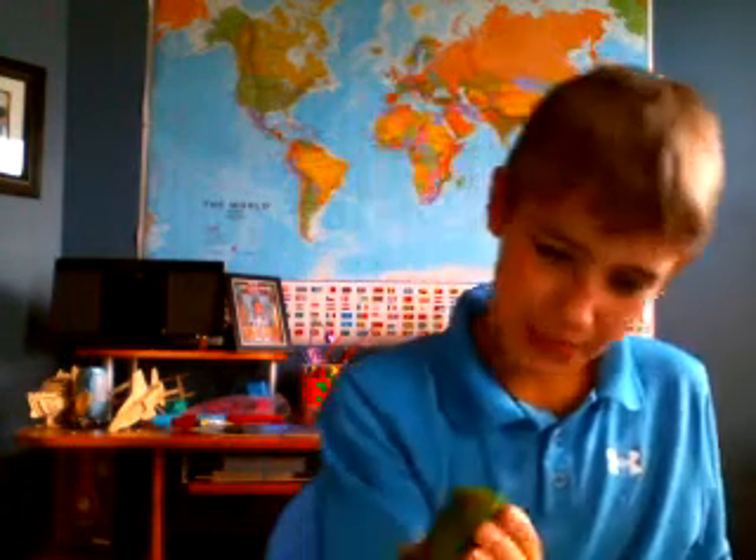Next, grab a cucumber, any size, doesn't mind it. You're going to smash it right on your forehead. Oh, didn't break it. It's starting to explode there. One more — it splattered everywhere. Oh jeez, it's all over my laptop. Well, that's enough exploding. Okay, there. Yeah, there's that.